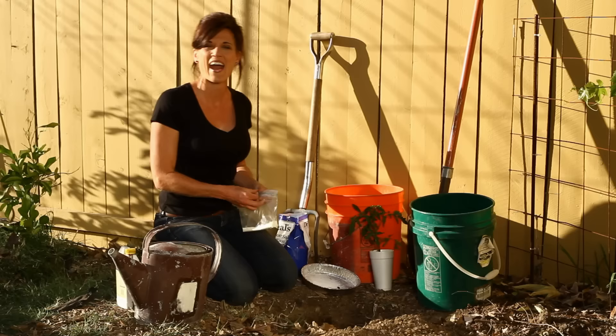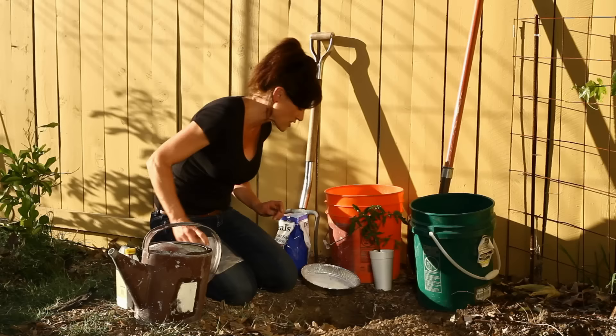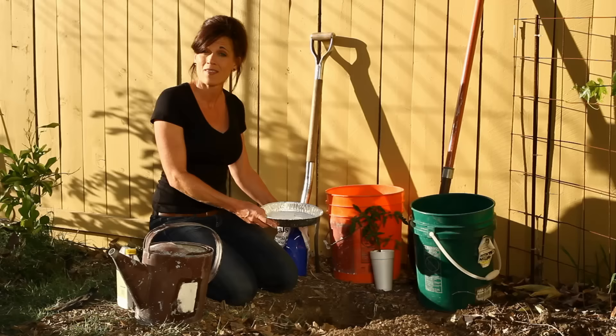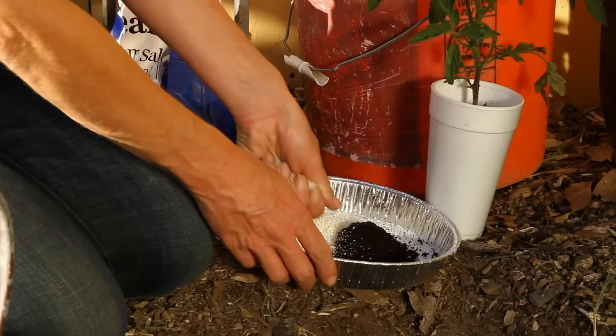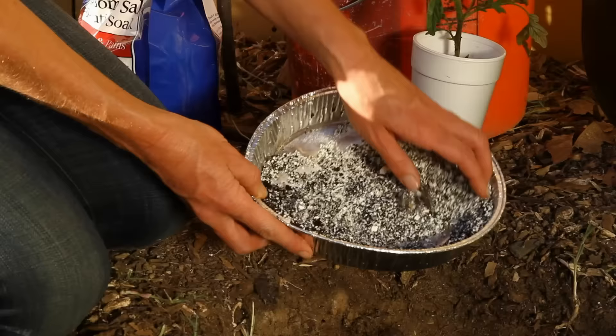The third thing I like to add — my secret ingredient — is powdered milk. It might seem strange, but I added it a couple of years ago and had the best tomatoes I've ever had that year. It adds calcium, which helps prevent blossom end rot — that ugly brown spot on the bottom of tomatoes. The last ingredient is Epsom salt — a couple of tablespoons — which provides magnesium sulfate, keeps plants nice and green, and helps produce a really nice crop.